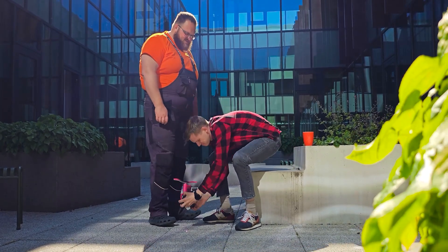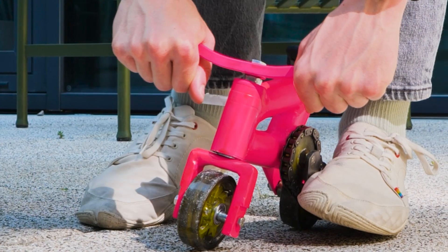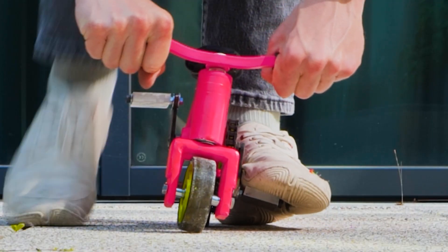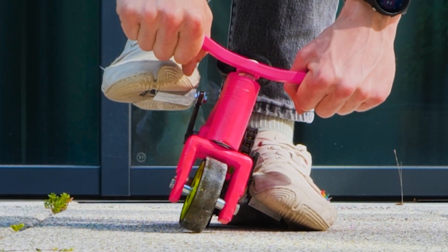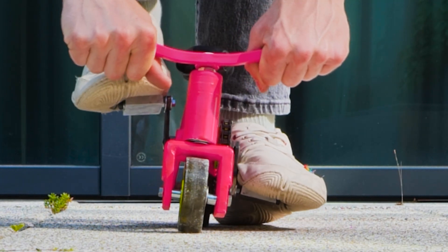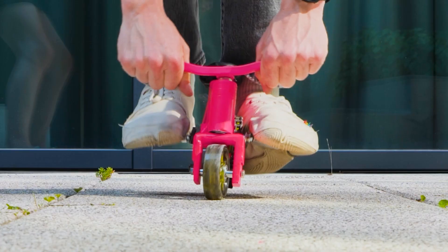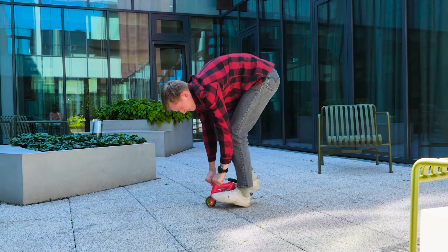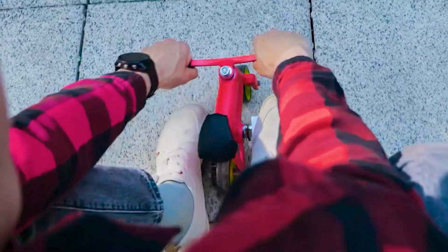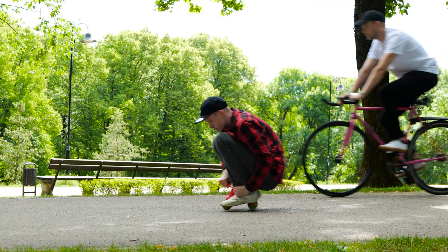I thought it was only fair to give him his wheel back. There's a trick to riding this bike which takes balance, time, and patience. Looks like he's getting the hang of it. It's great fun to ride as long as you're a contortionist.